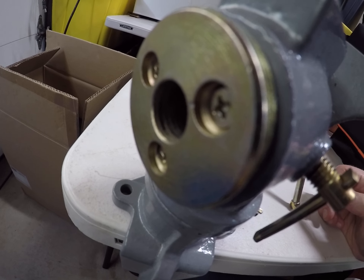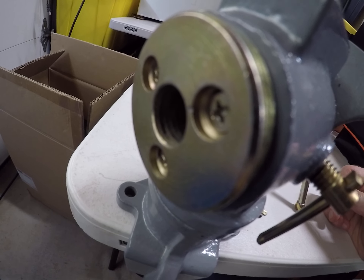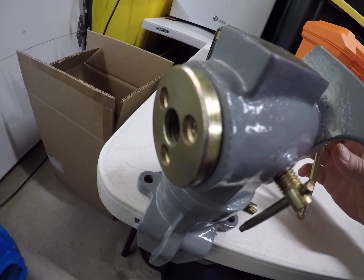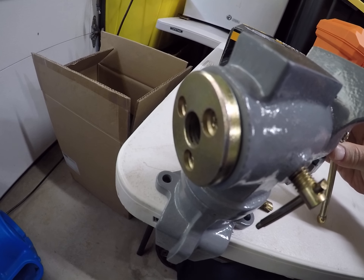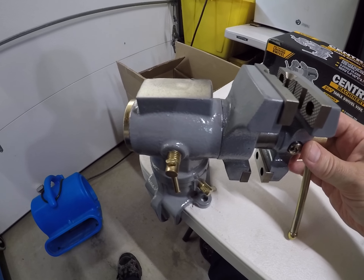These screws were loose when I got it, so I pulled them out and loctited them. They actually have to stay slightly loose because if you tighten them all the way it will not spin. But it's a pretty cool little vise overall.